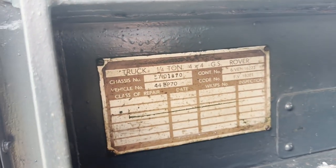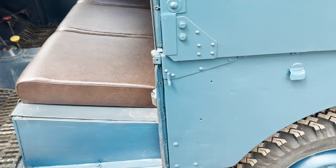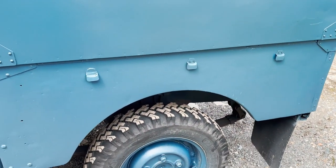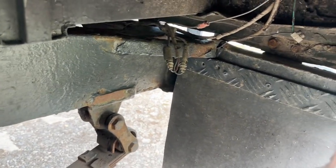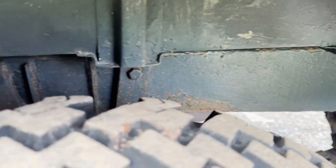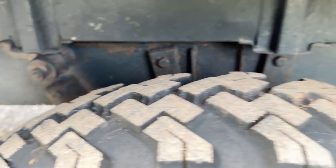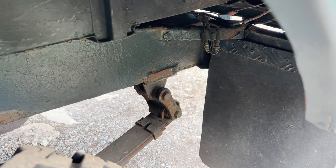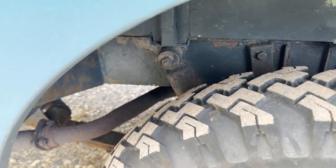There's its military data plate. Nearside rear wing — as I say, the paint is functional military, so you have got a few blemishes on it here and there. Apparently it had to have one plate on it for its last MOT on the chassis, but we're told there were no other plates on it whatsoever, and looking underneath it myself, that seems to be correct.